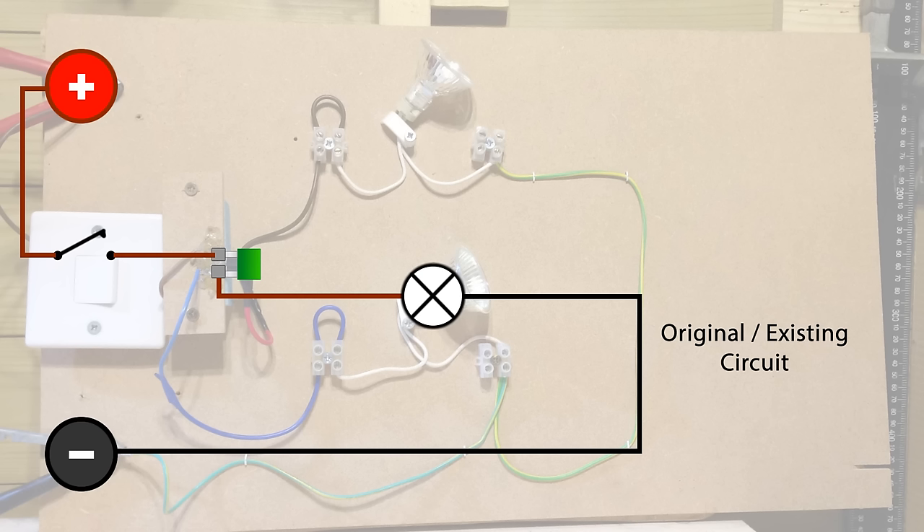Now you can see that circuit. You can see the positive and the negative from the battery. You can see the switch — which could be on your dashboard — and it's running through the fuse, running through the lamp and going back to the negative terminal. So it's an existing circuit. You can see how that would run.